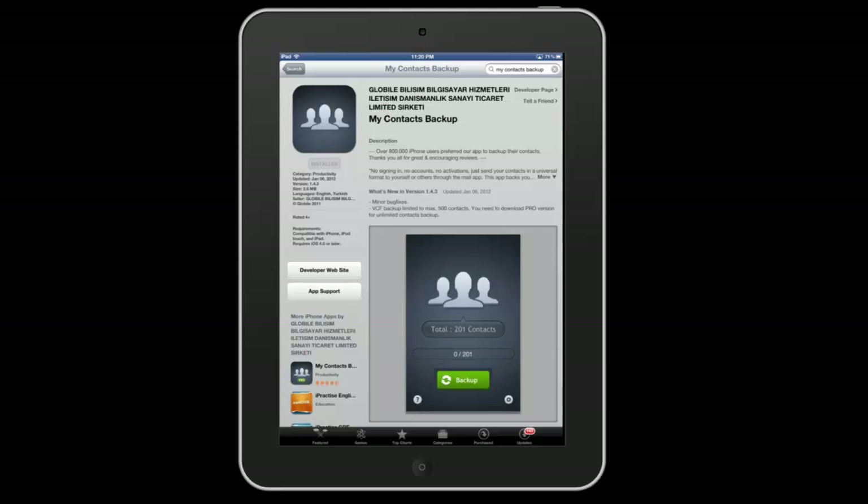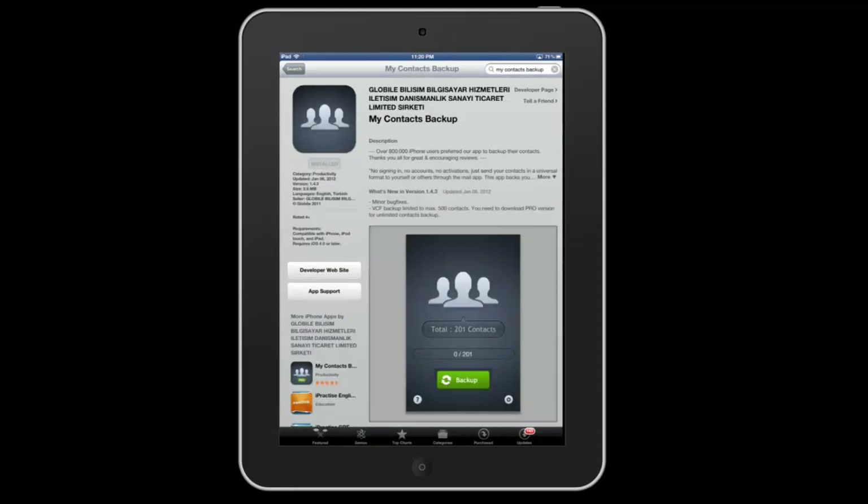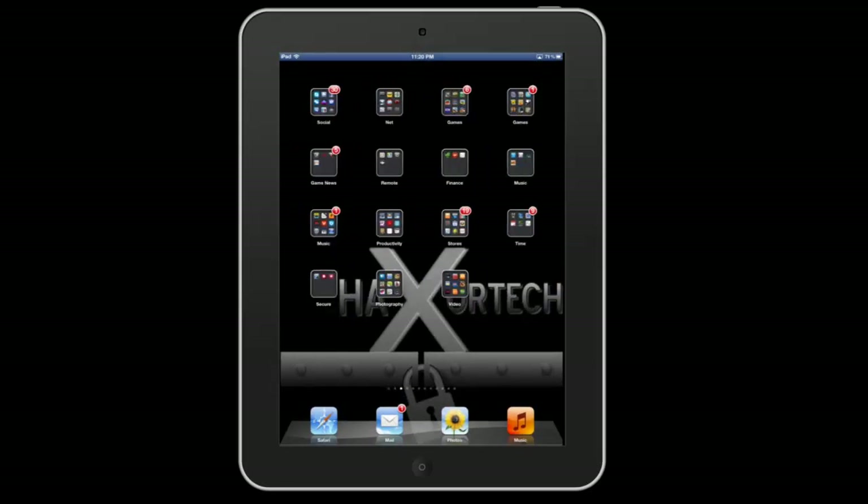If you like the app I definitely encourage you to buy it. I think the app is only $1.99, so it's a really great price, but the free version works really well also. I already have this installed on my iPad here, so I'm going to go back to my home screen and find the app to show you what it does.